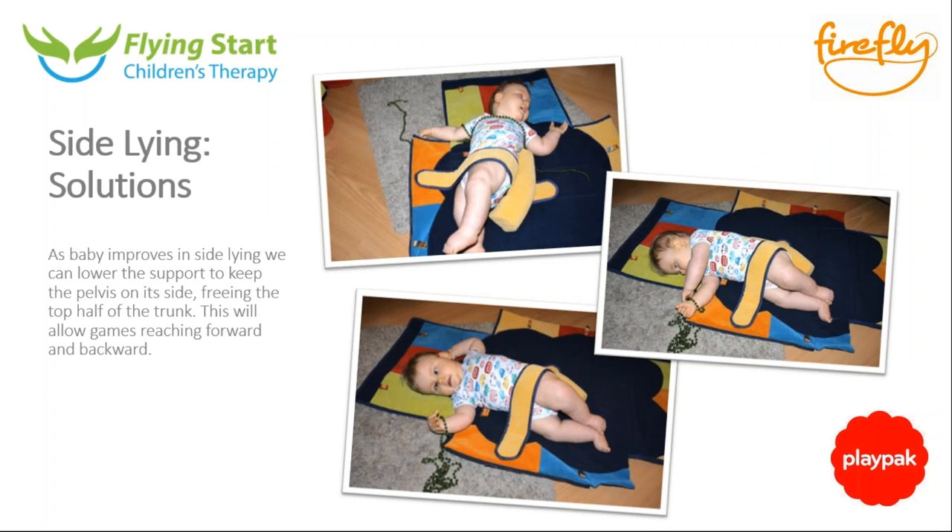Once a child gets more active — because it is a very active position — as it leads to rolling and getting up from lying to sitting, you can progressively reduce the support. The first thing I tend to take off is the pillow, so it's easier for baby to move their head and reach up. Then I either lower the support or use a smaller roll to just support the pelvis on the side, taking the heavy weight of the pelvis out of the equation so the tummy muscles can work and reach backwards and then go forwards — essentially a rolling movement of the upper body.